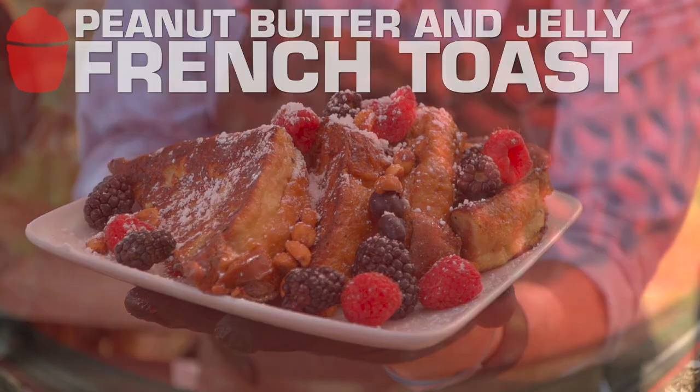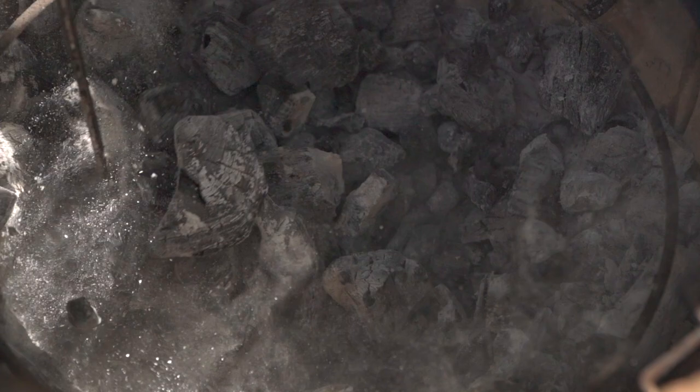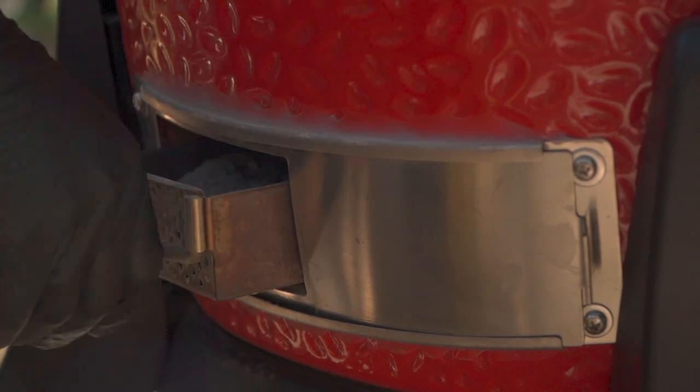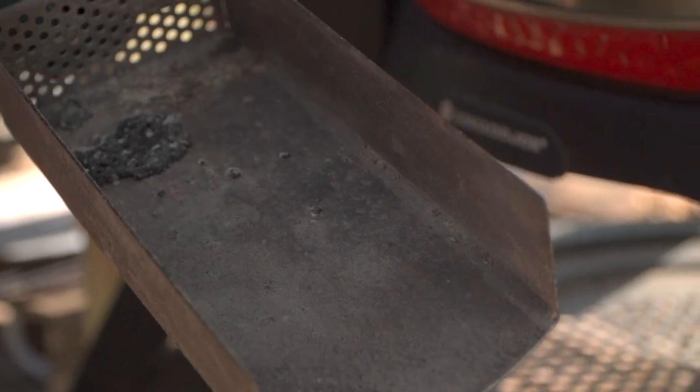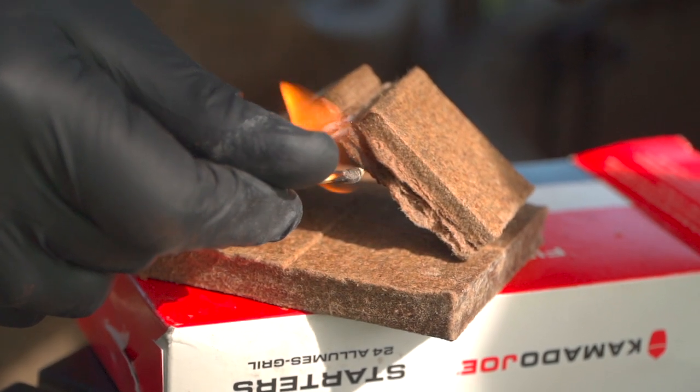We're lighting the grill. There's charcoal left over from a previous cook, so we're going to use our ash tool and rake it around — that helps all that dust fall to the bottom into the ash drawer. Let's go ahead and light the grill, open the draft door, pull out all that ash, discard it, and place the tray back in.